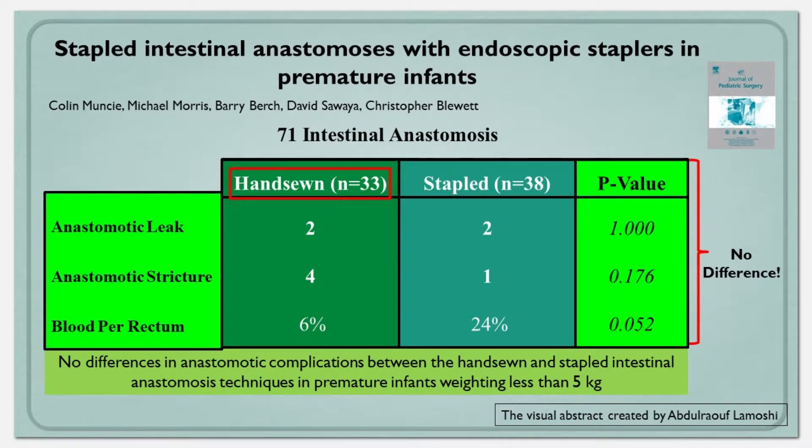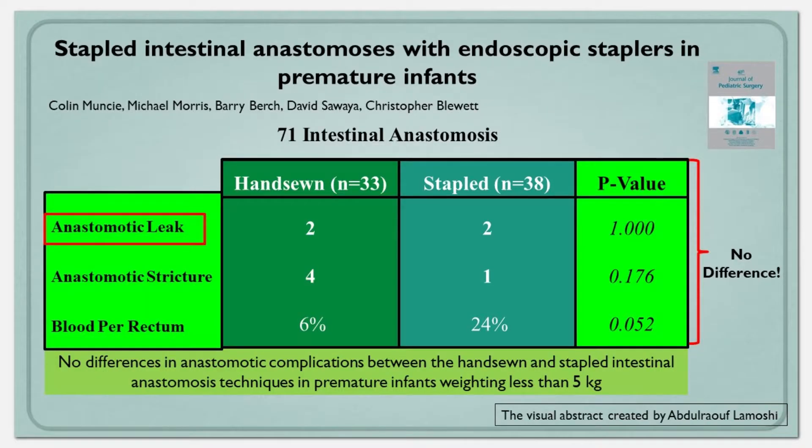The hand-sewn group had 33 patients and the stapled group had 38 patients. When they looked at the results between the two groups, they found no difference. They examined anastomotic leak, anastomotic stricture, and blood per rectum following the anastomosis — there was no difference in any of these three measurements.